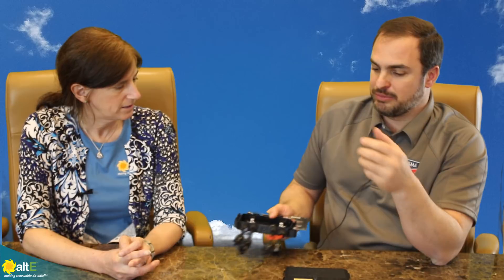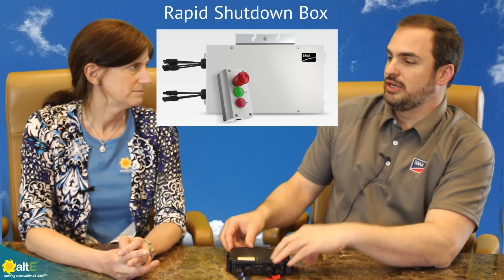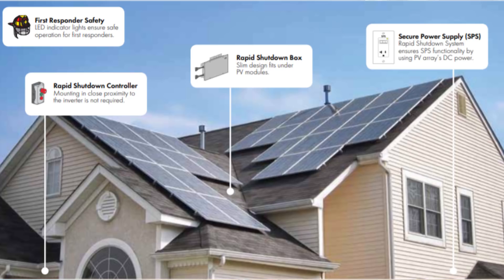You have a lot of options to achieve your module level shutdown. If you need module level monitoring, you can get it. Another option is you can deploy the optimizers where you need them but also use a rapid shutdown box. In other words, you don't have to put one of these units on every single module if you don't feel the need to. So it's really very modular and flexible.